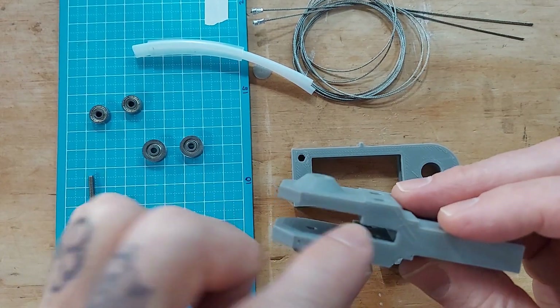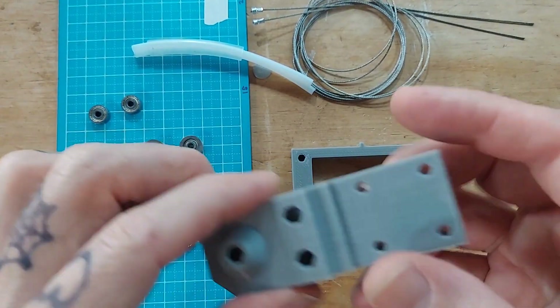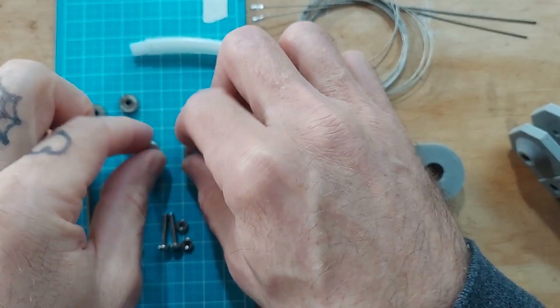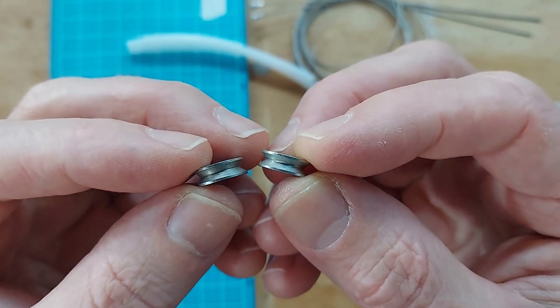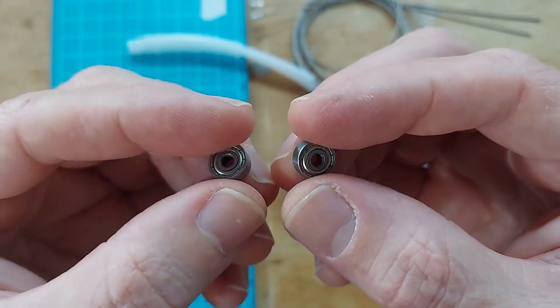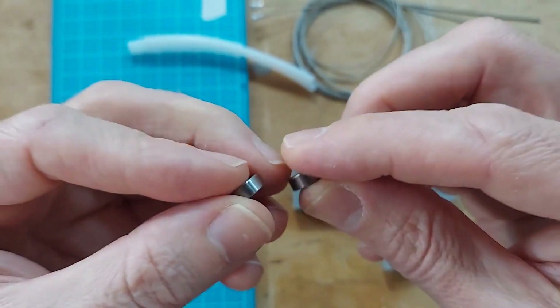I've got these two shorter ones — they are 15 millimeter — and they are going to go through here and secure the little guide pulleys that guide the cable down the channels so it comes out the end. We've also got these two little steel pulleys, which are the guide pulleys that guide the cable.